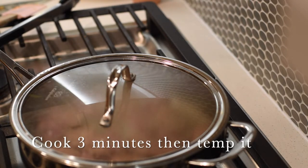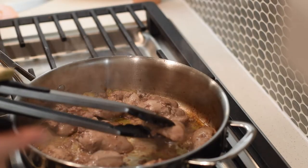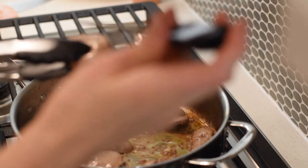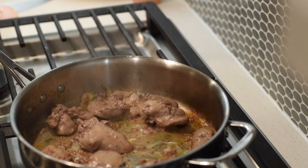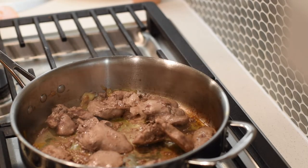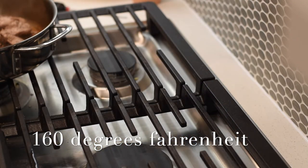Next I put the lid on and let it go another three minutes, then test with my thermometer. When testing, take the item out of the pan and away from the heat so the extra heat doesn't throw off your temperature. Test it off to the side.